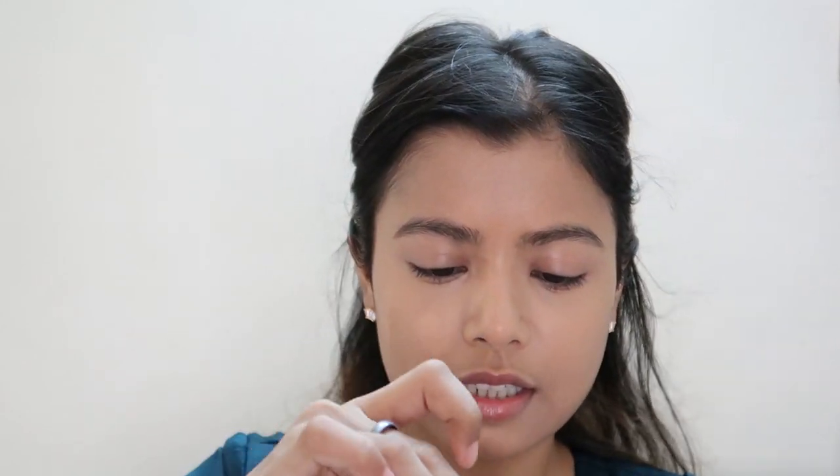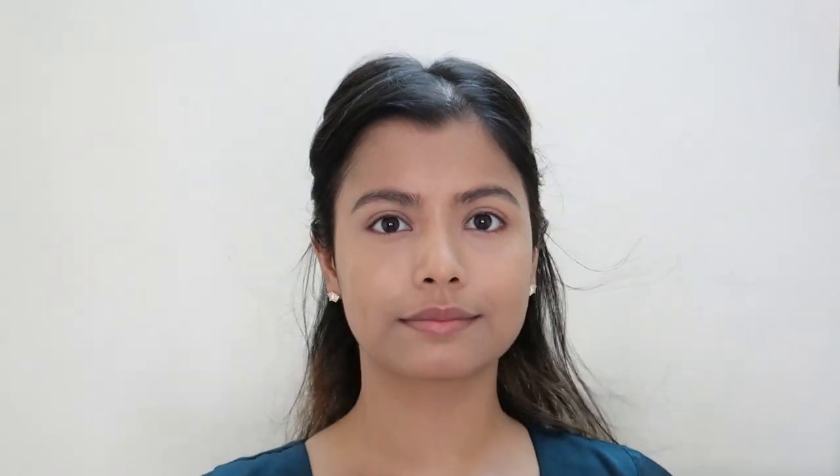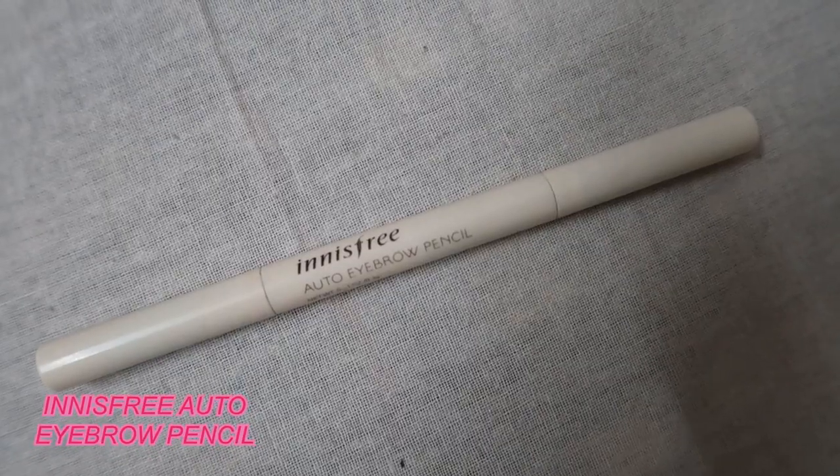Before my under-eye concealer, I'll quickly powder my under eyes using the NYX HD powder — just taking whatever is on the lid. I don't usually powder any other area because the natural glow is just too good to powder down. Now I'll do my eyebrows using my Innisfree auto eyebrow pencil.